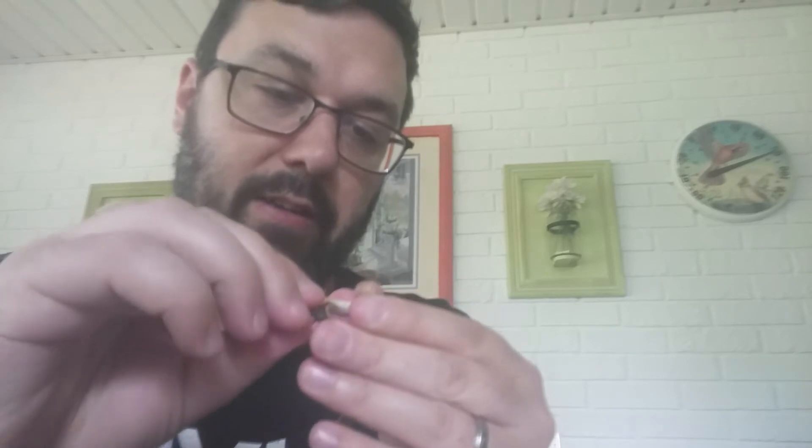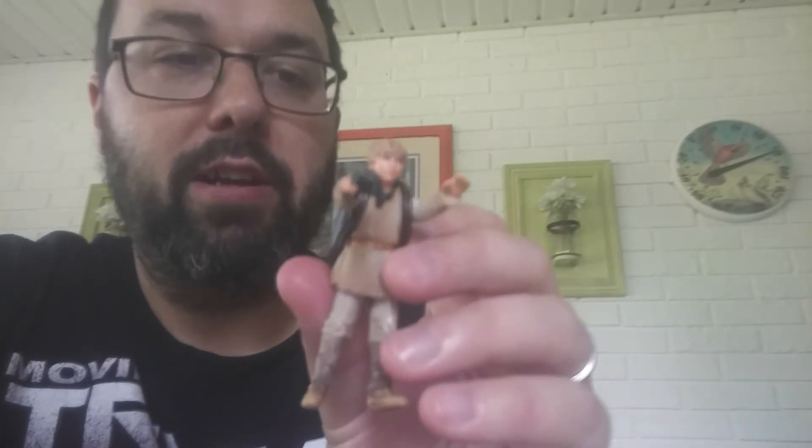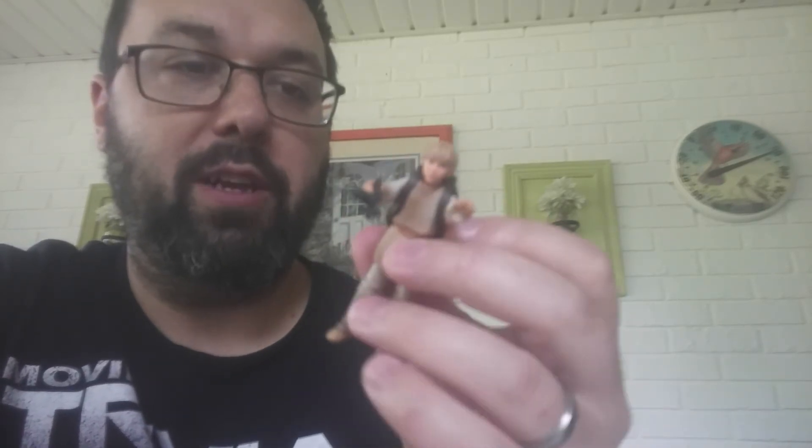The grease gun is very flimsy plastic — you could easily break this thing if you're mishandling it. And it doesn't really fit in either hand or stay in either hand. Here he is — it's not a bad figure, not the most exciting one, but I do like the accessories that come with him. There's not a lot that come with these characters. We will continue our journey through Tatooine.